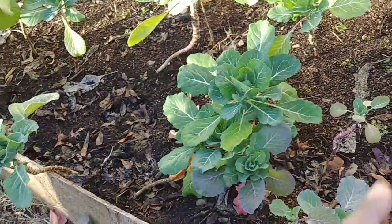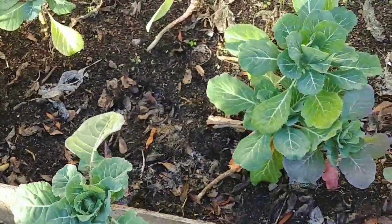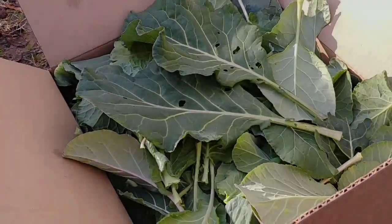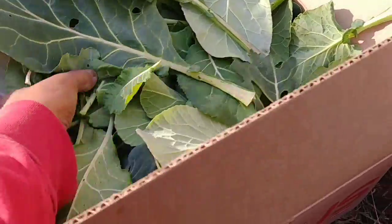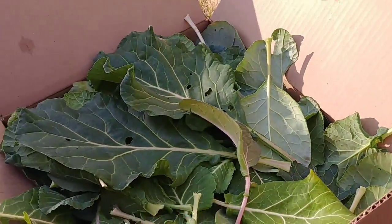These are collards. Let me get these harvested up and I'll show you just how many we get put in this box here. Guys, here we are — first harvest of 2020. Some nice box of greens there. These are collards, Morris Heading collards.